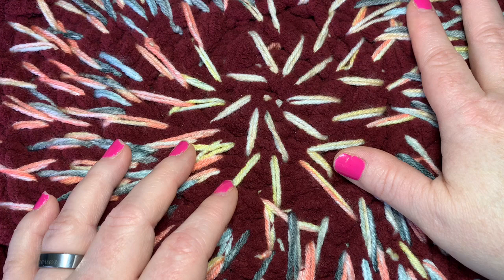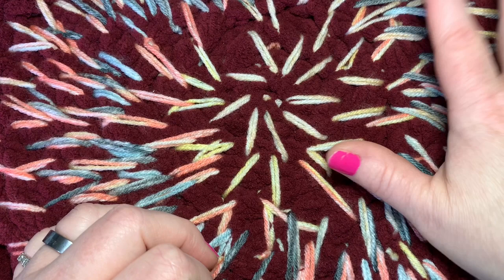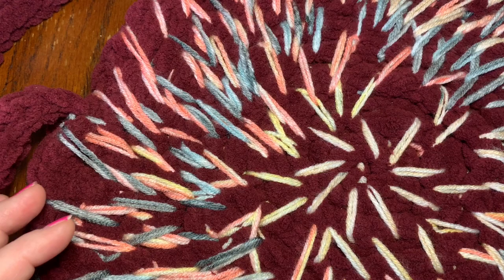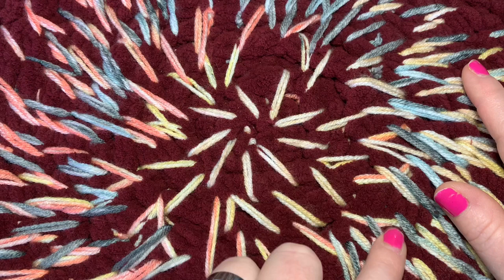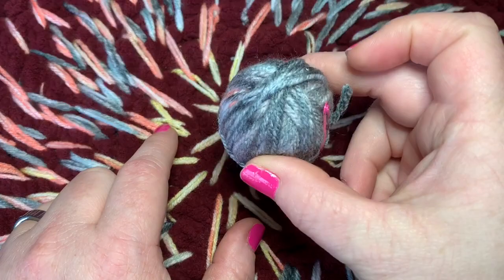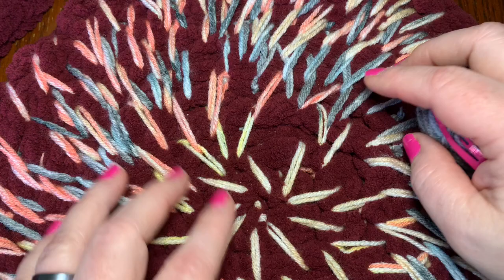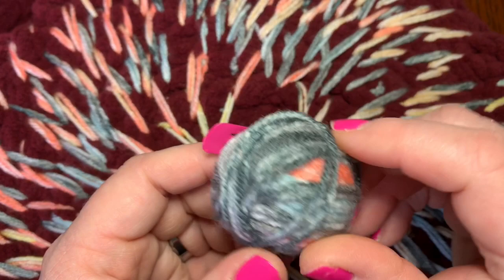If you don't want to use this yarn, you can use any yarn you want — scrap yarn, or double up your yarn. You do want a thicker yarn since this is going to be a rug, so doubling up regular yarn would be beneficial. What I'm about to teach you can be used for anything: rugs, baskets, bags — anything you can think of. For the sunburst pattern, you'll want a corresponding color. I used Hobby Lobby's I Love This Yarn in City Beat.